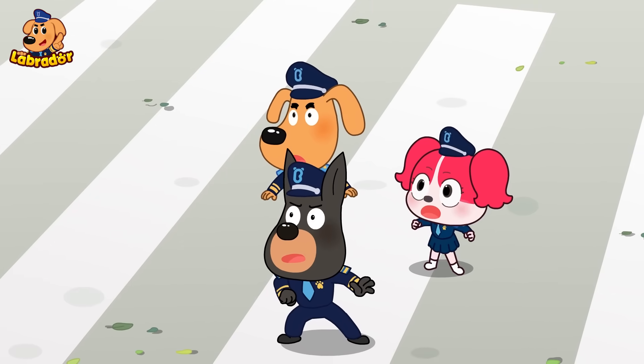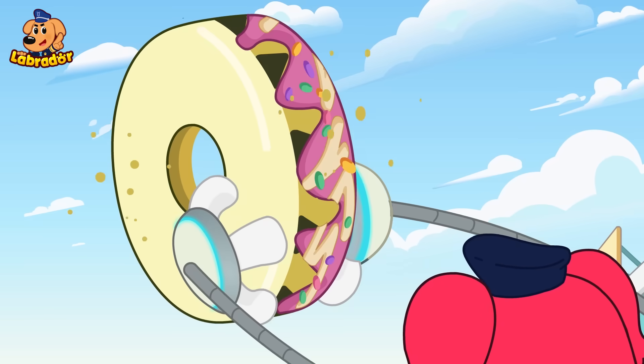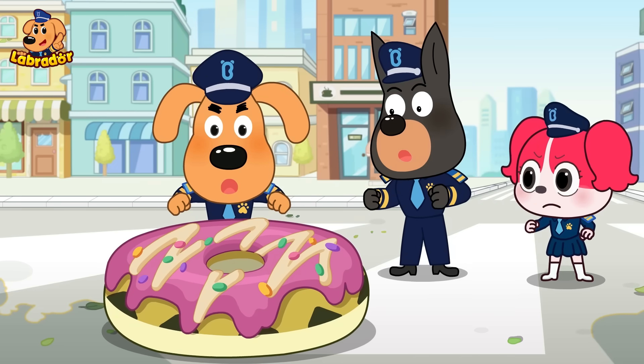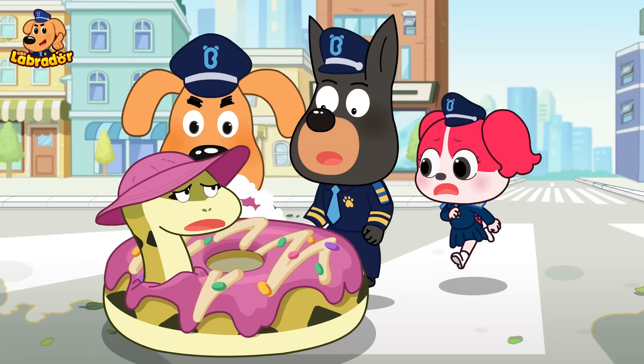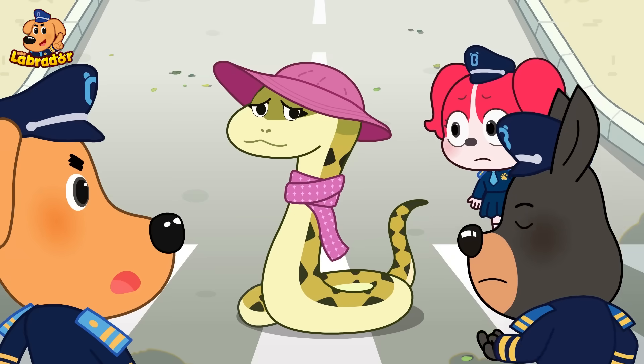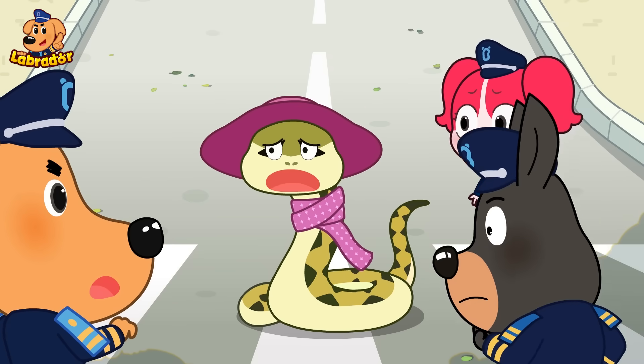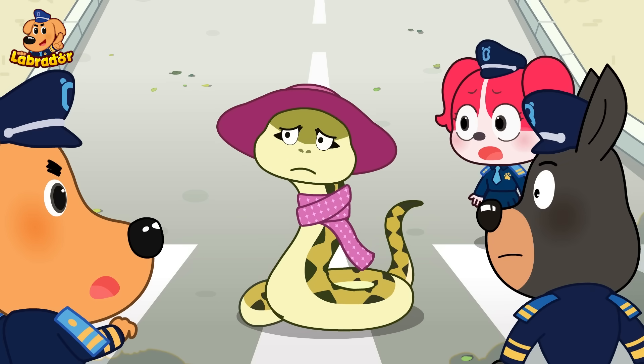Uh-oh! A super donut! Help! A super donut! Help! With the robot at the snackhouse!